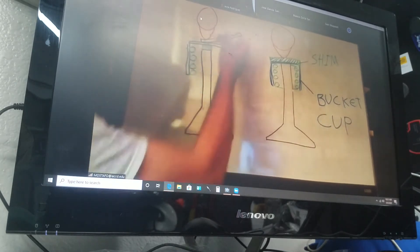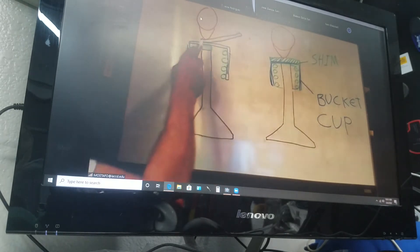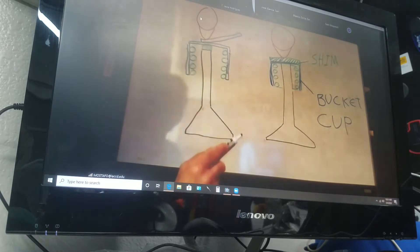If it's loose, then we know that seam needs to be replaced. If it's tight, then you know that seam is bad and also needs to be replaced.